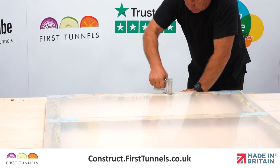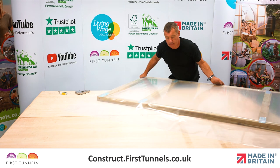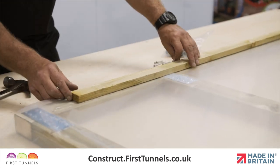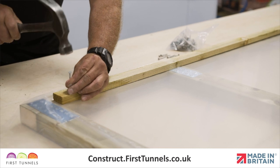Now secure the panel to one end of the door whilst pulling any creases out. Secure the panel to the opposite end of the door. Finally, nail the battens around the frame on top of the panels. This will further secure the panels in position.